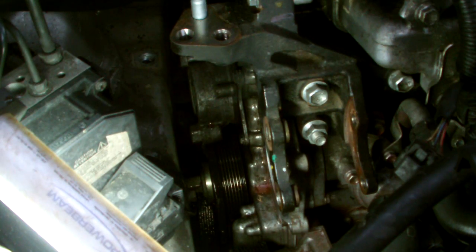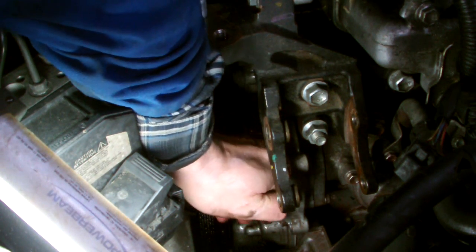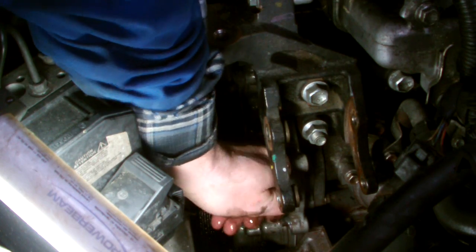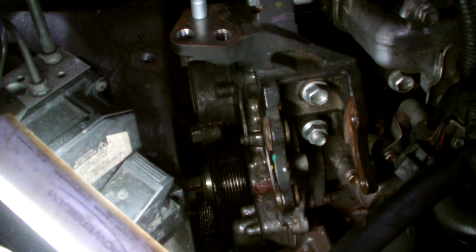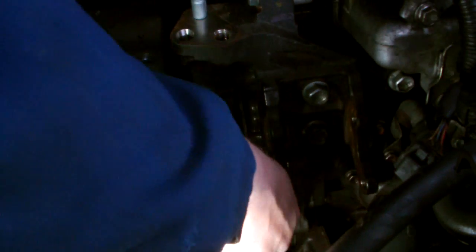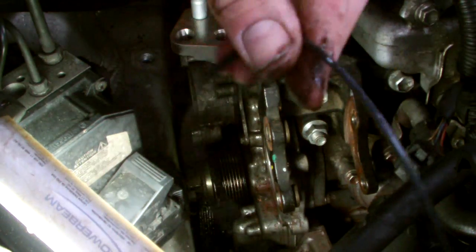So the next step is to put on our new pump and fit the gasket as well. There's a rubber gasket in there — it comes with the pump, so just change that gasket. Make sure you put on the new seal.